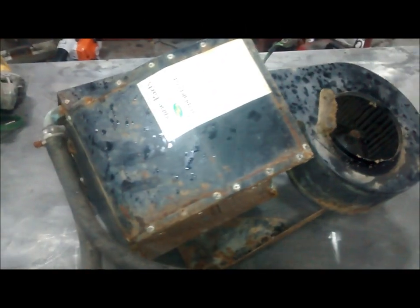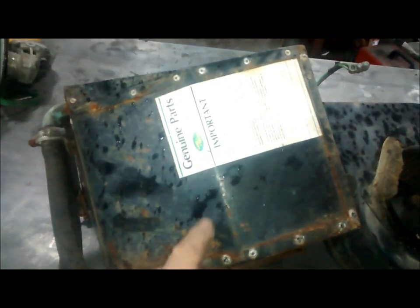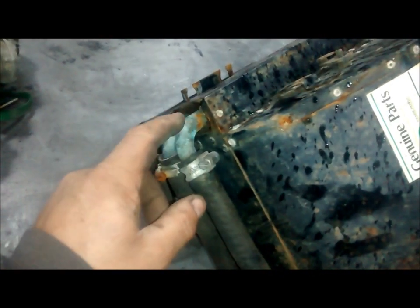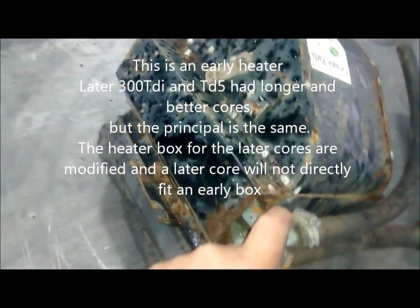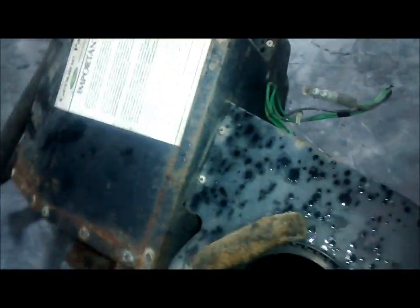This is a video about converting a Land Rover heater. This heater is off a right-hand drive but it's going to go onto a left-hand drive. At the same time I'm going to show you how to take these old matrices out and fit a Disco 2 one in.